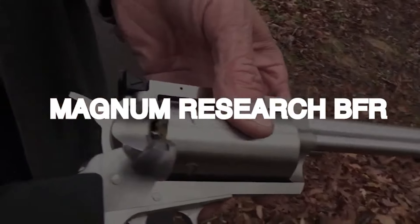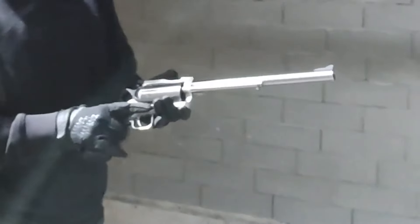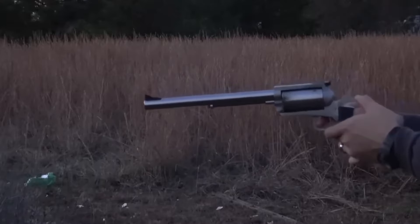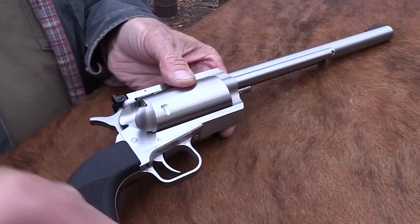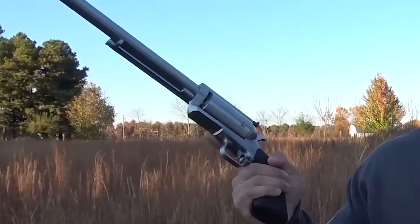Magnum Research BFR – $1,400. The BFR Revolver, short for Biggest, Finest Revolver, is made by Magnum Research. There are two main variations: the long-cylinder variant and the short-cylinder model. Strong rifle cartridges like the .30-30 Winchester, .450 Marlin, and .45-70 Government can be chambered in the BFR Revolver.